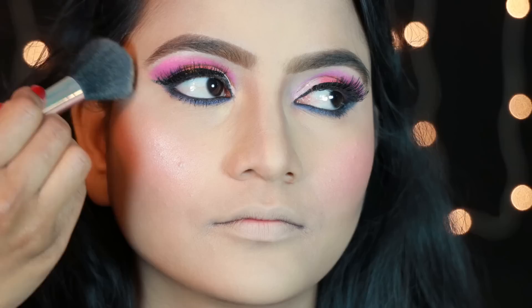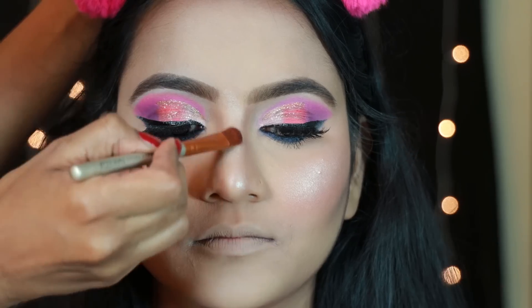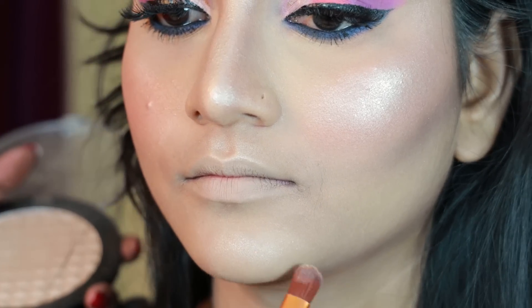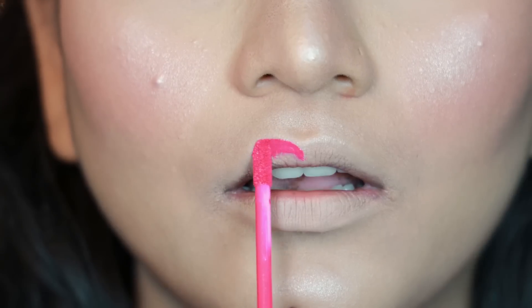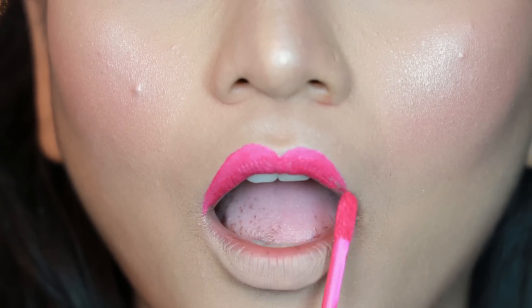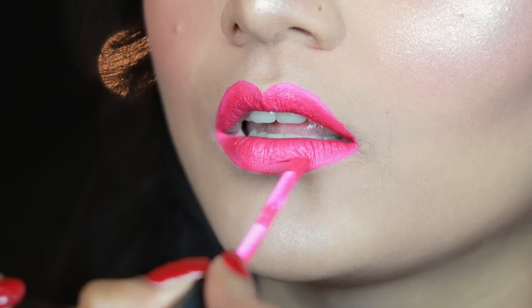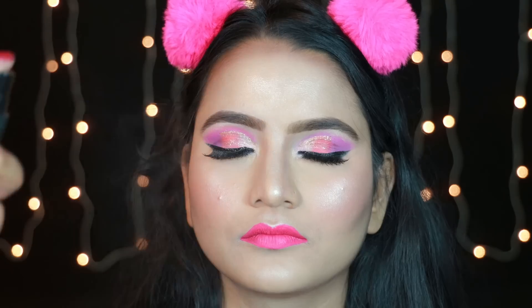I will highlight the color last. I am wearing a light pink color lipstick. I am using a matte color in the summer. Finally, I am using a matte finish setting spray.